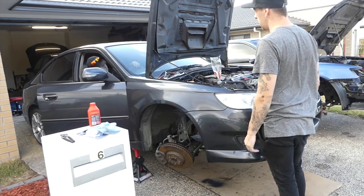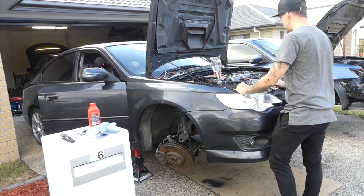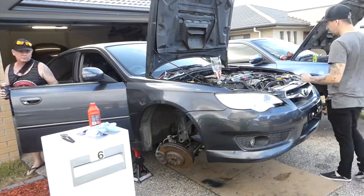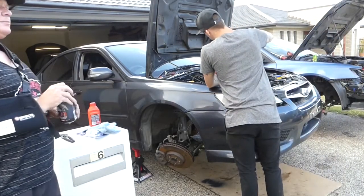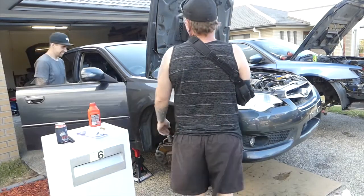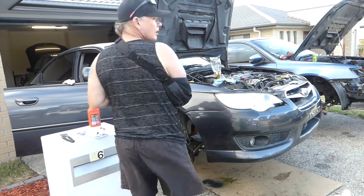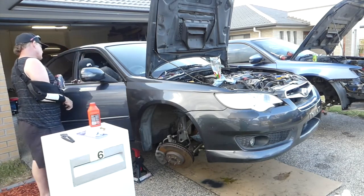Ready? Let's go. Fucking beautiful! Got it straight up. It started — just let it clear out a little.